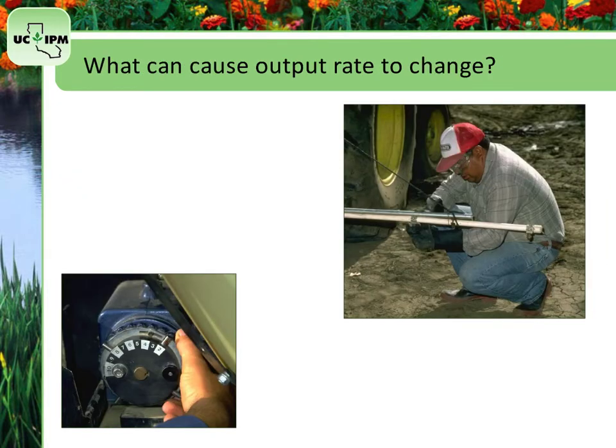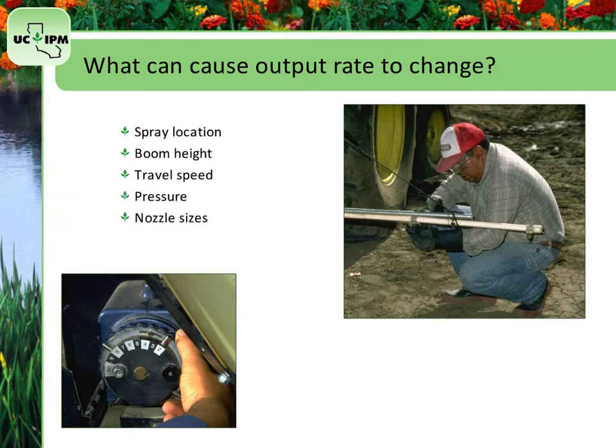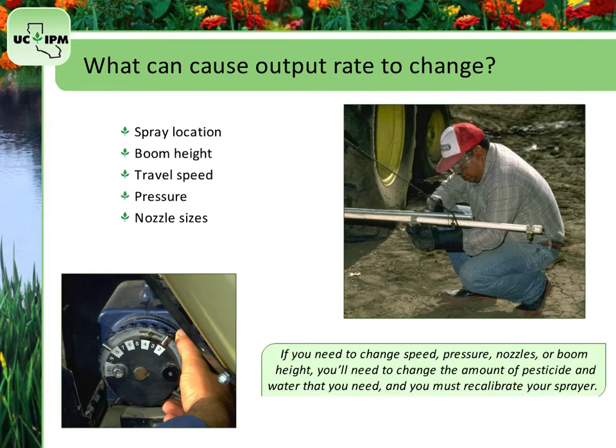Once a sprayer is calibrated, you have determined the output rate for a specific speed, pressure, and nozzle type. However, spraying a different terrain or changing boom height may cause the output rate to change. Changing the travel speed of a sprayer alters the volume of spray being applied to an area. Spray output will be altered if the pressure is changed. Changing the nozzle sizes is an effective way to change the droplet size and spray pattern. If you need to change the speed, the pressure, nozzles, or boom height, you'll need to change the amount of pesticide and water and you must recalibrate your sprayer.